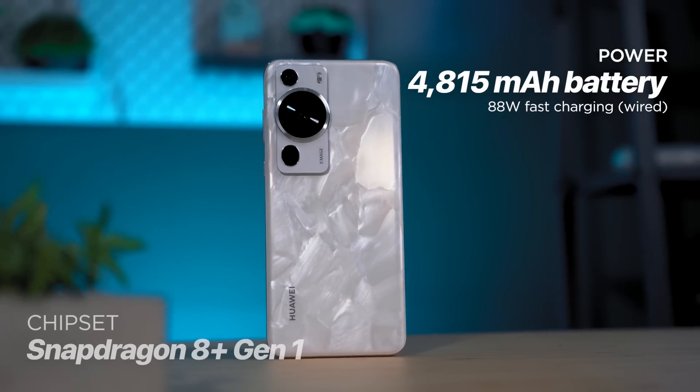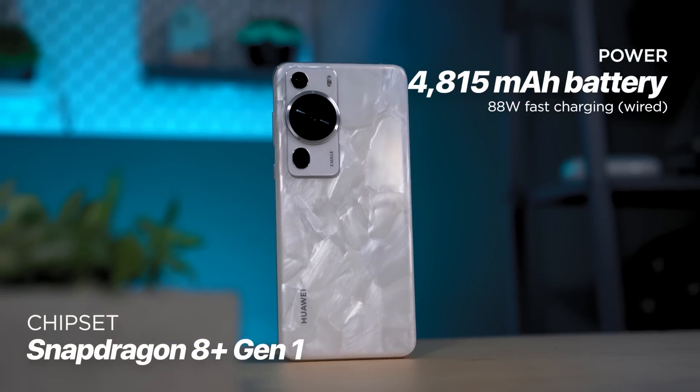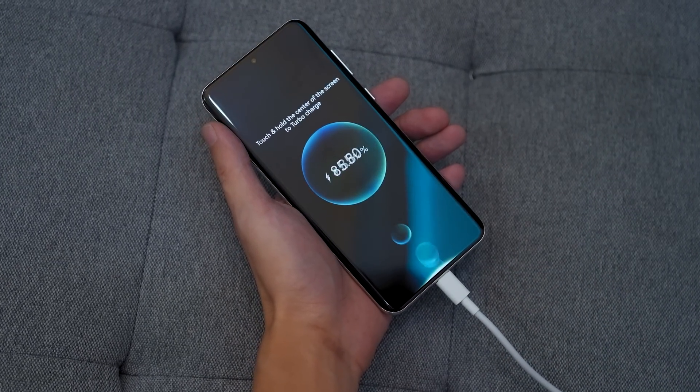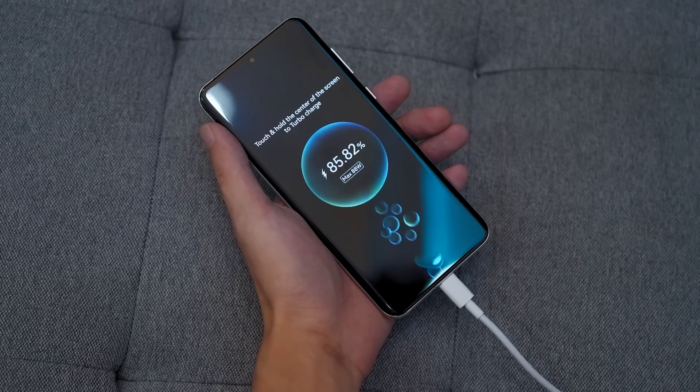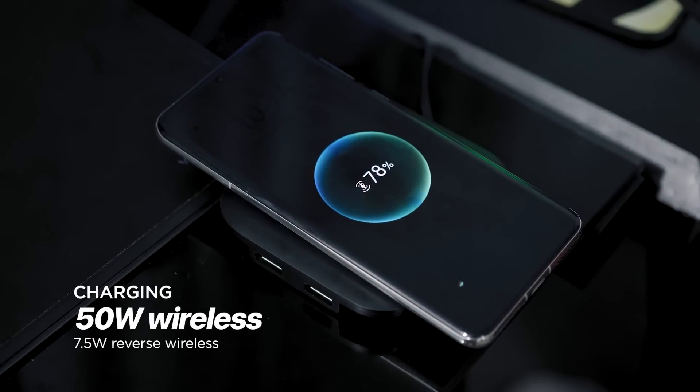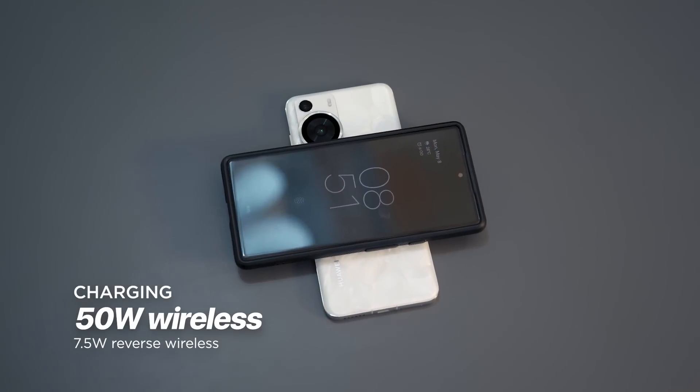Powering the P60 Pro is a 4,815 mAh cell with support for 88-watt Huawei Supercharge Turbo. It can charge the device from 0 to 50% in about 10 minutes, which is wild. It also features 50-watt wireless Supercharge with support for reverse wireless charging at 7.5 watts.